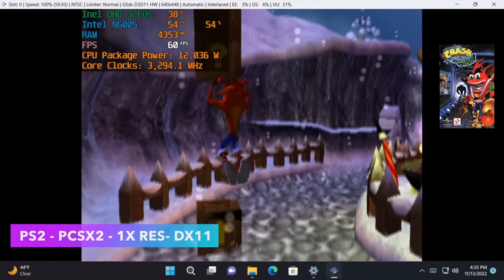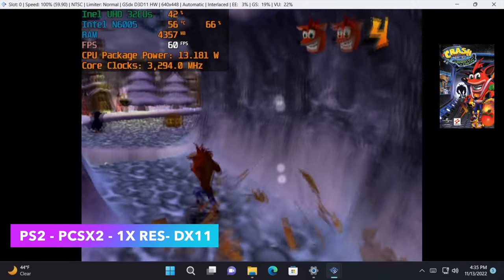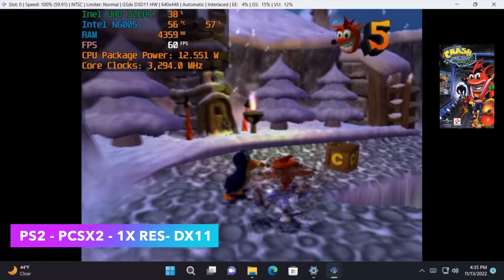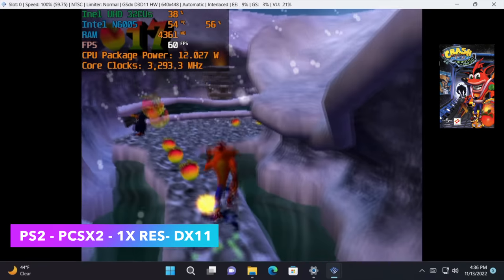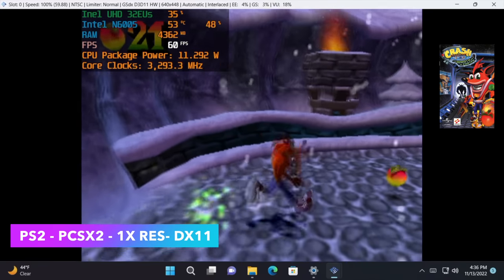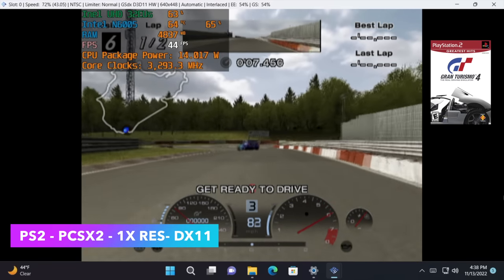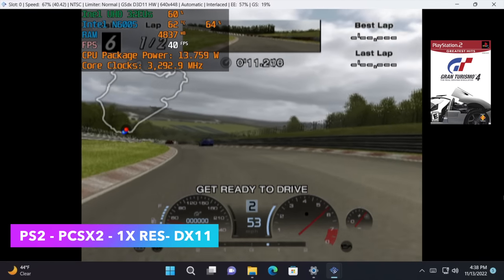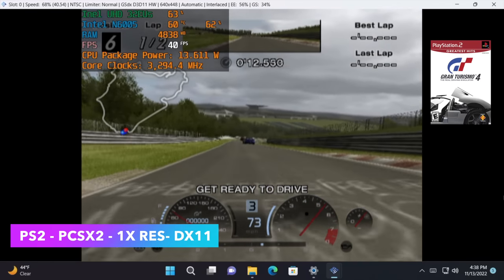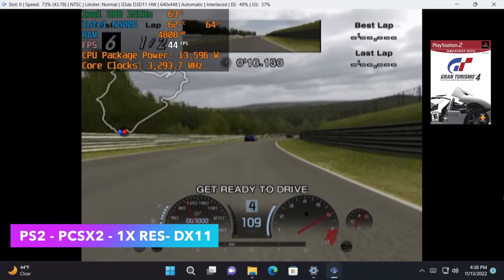For PS2 emulation, Crash Bandicoot: Wrath of Cortex runs well as an easier title. Gran Turismo 4, which isn't super demanding to emulate, averaged around 43 fps. Testing the newer PCSX2 with the Vulkan backend performed slightly worse, so 1.6 with DirectX 11 was used here.